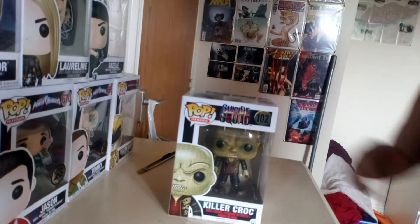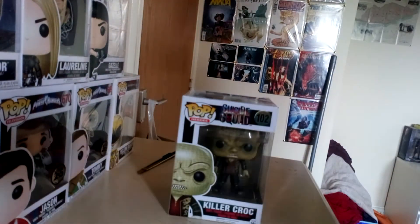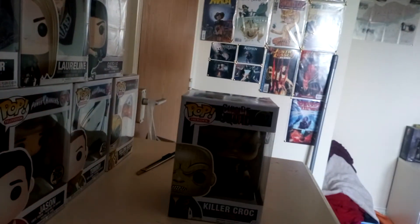So in today's video we have Killer Croc. Killer Croc is from the movie Suicide Squad and also the DC Superhero Comics.